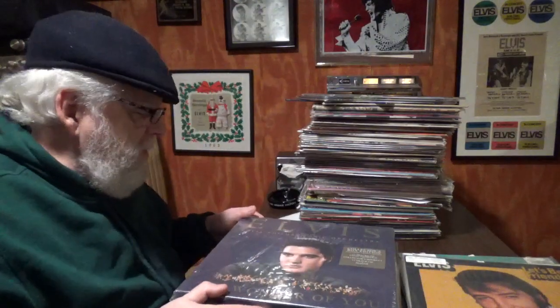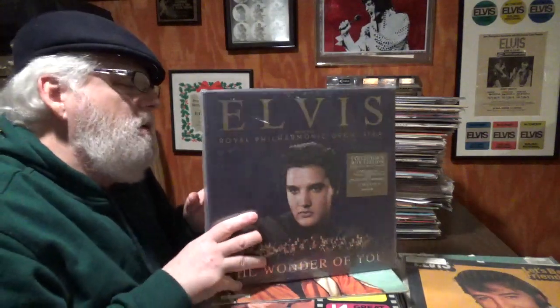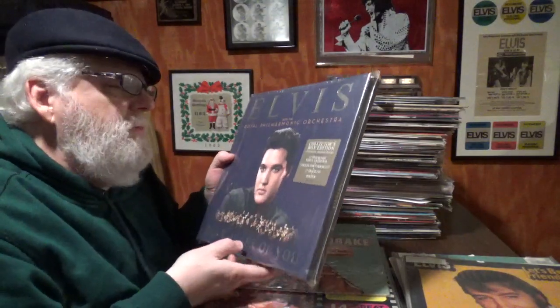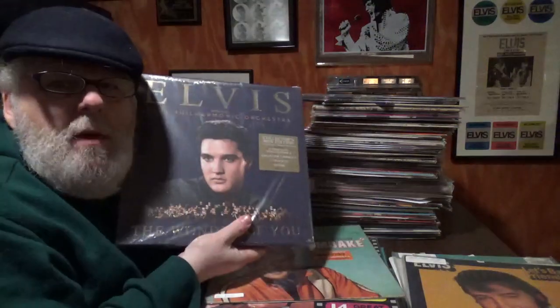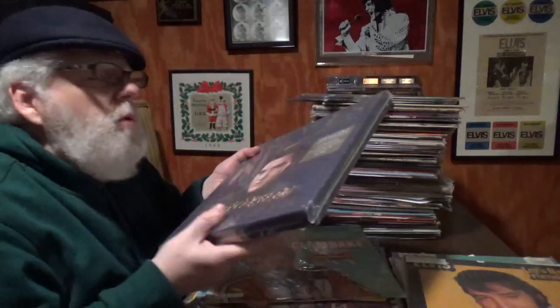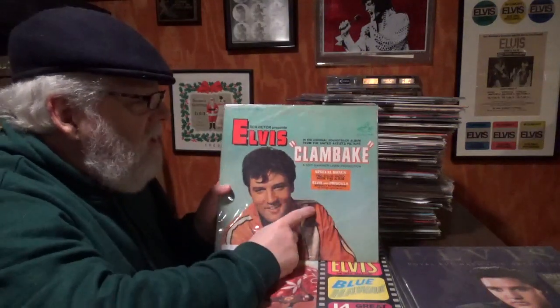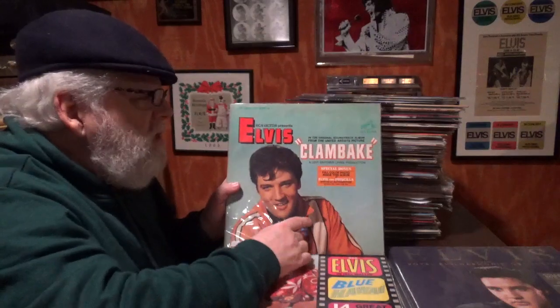I'm surprised this is here — it's Elvis with the Philharmonic. I usually have this with all the other box sets. It's sealed and I'll never open it. It's the deluxe package — 'deluxe' just makes you spend more money for it. Did you like it?